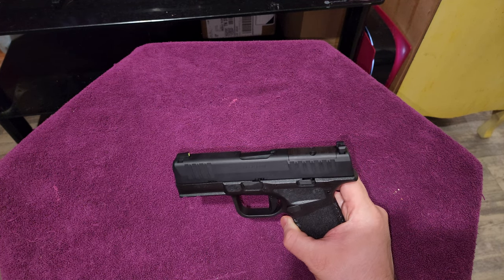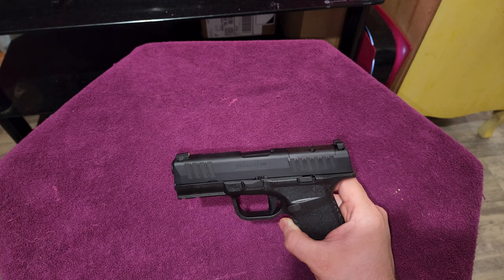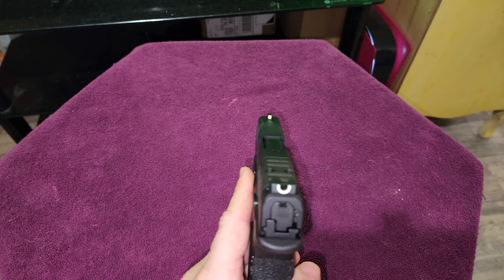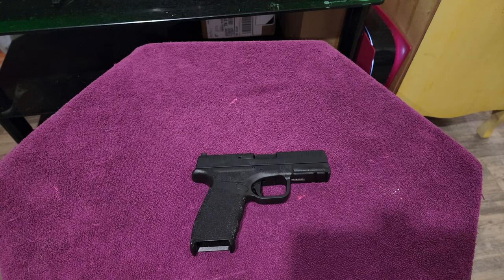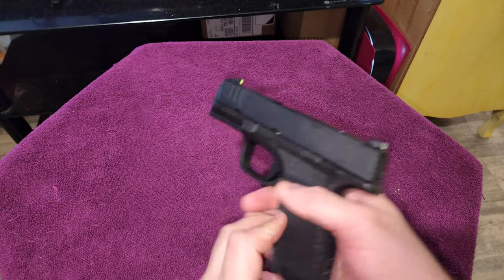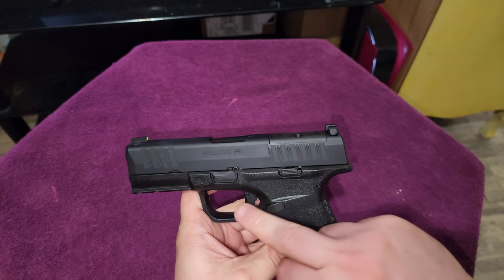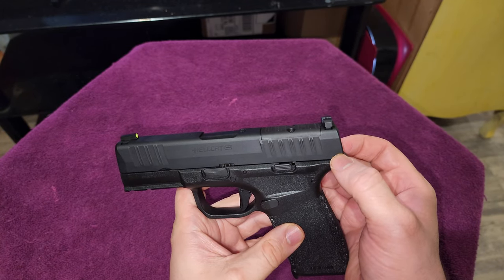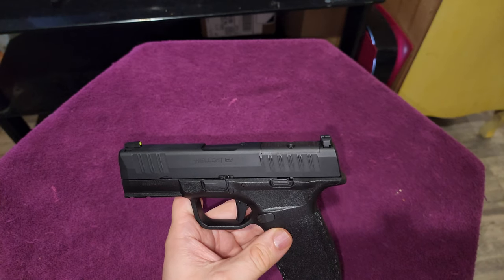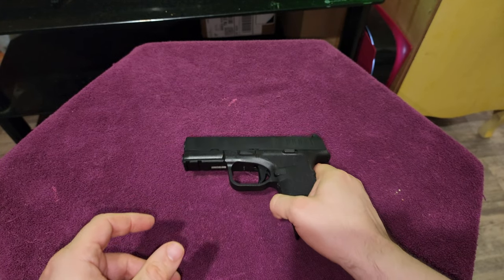I'm going to be taking this bad boy to the range, here in the next maybe three days, and I'll do a range video and then a more in-depth review at some point in the future. But right now it's just getting it out of the box, showing people what they get in the box. The takedown is just you flick this down and it comes off. You do actually have to pull the trigger when the slide is about an eighth of an inch out of battery — I tried without pulling the trigger a lot and it was never coming off, so you do have to pull the trigger to get the slide to come off in the takedown process.